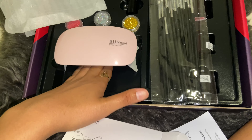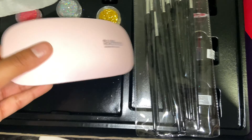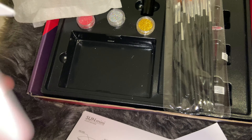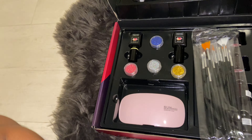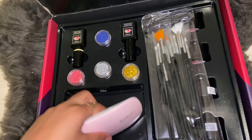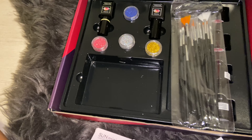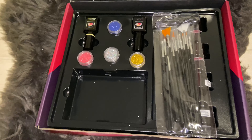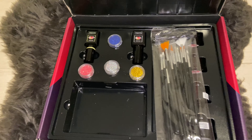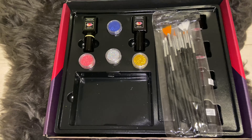It's only for these fingers, so when you do your thumb you're going to have to position it differently. Besides that, this kit was 59 dollars but with tax I paid about 65 dollars. I'll leave the link down below — that's all I got for you guys in this unboxing, short and sweet and simple.